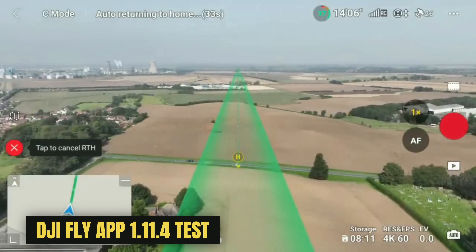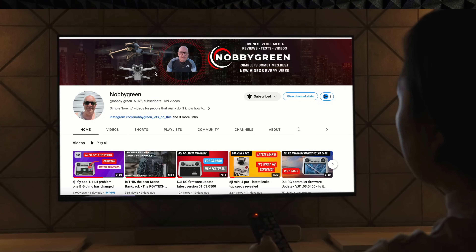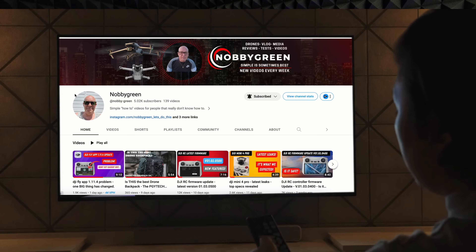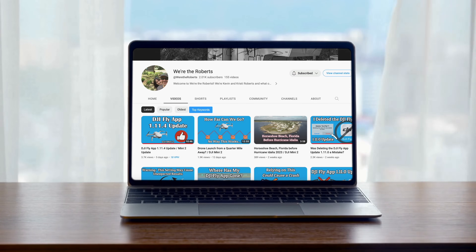For full disclosure, I did not pick this up when I did my video review of DJI Fly 1.11.4 — I missed it. It's been brought to my attention through the channel and a good friend of mine, Nobby Green, so please do go check out his channel. He had a conversation with Kevin from Where the Roberts, and Nobby Green did some testing to validate it. Because I generally review these things and have strong thoughts on it, I wanted to do a dedicated video.